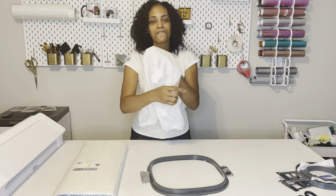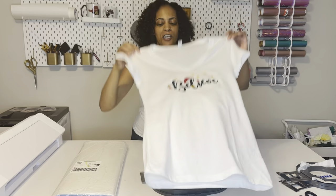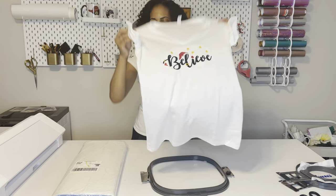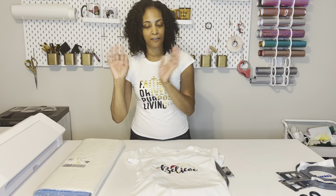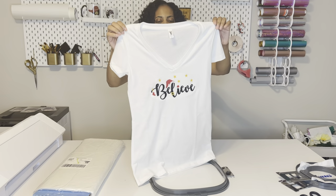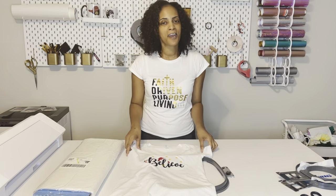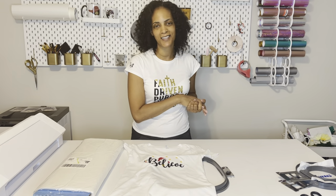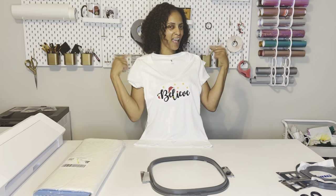I just want to share my very first time embroidering on a t-shirt. Other than the thread break when I sped things up, everything worked out really great. You want to use cutaway backing when you're working with shirts — I got this from JoAnn's on sale during Black Friday. I hope you guys liked this video. If you want this design, check out Creative Fabrica — the link is in the description. If you're interested in an embroidery machine, check out the link for Ricoma. Thanks for watching, happy holidays, and I'll see you in the next video!